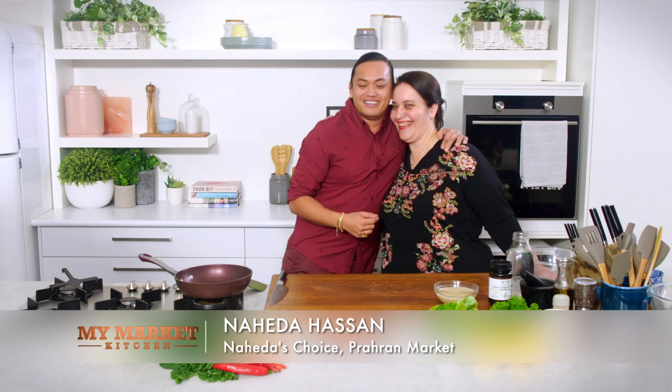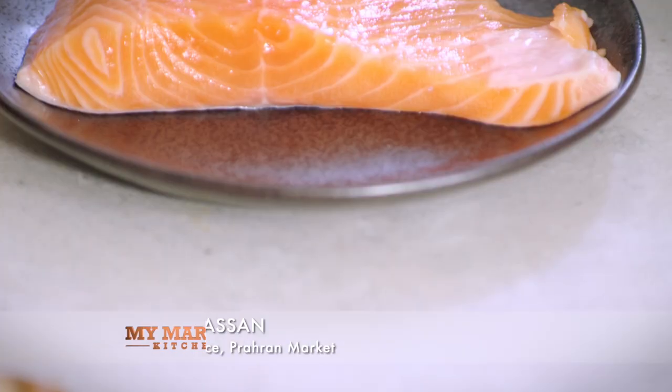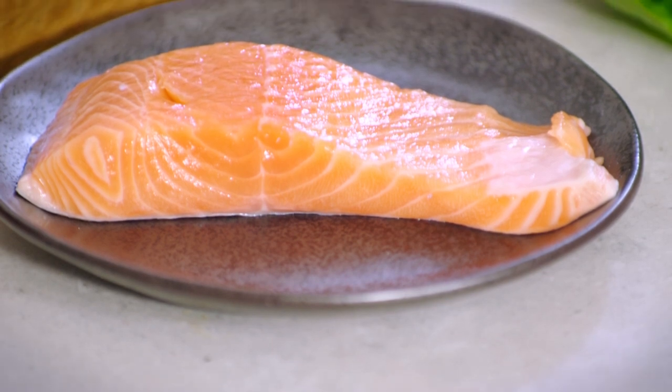I've got a little treat for you today. I've got my friend Nahida from the Prahran Market. So what are you making for us today? We make a lot of dips ourselves, so I thought I'd give you three easy dips you can actually accompany your salmon with. Perfect. Salmon first.